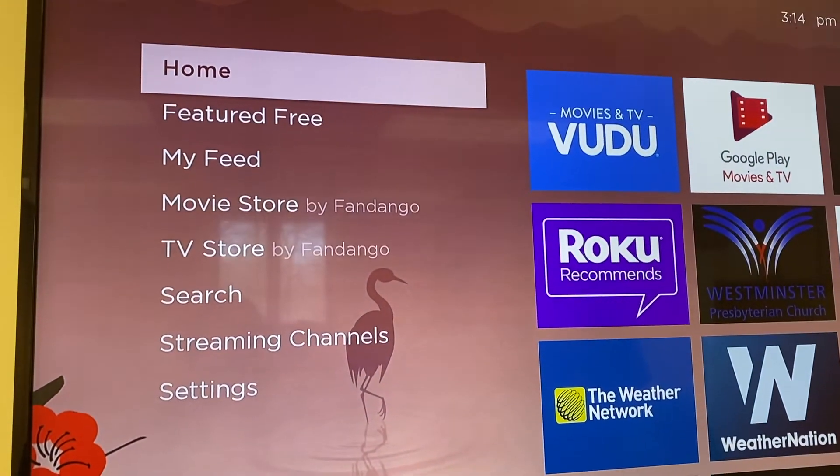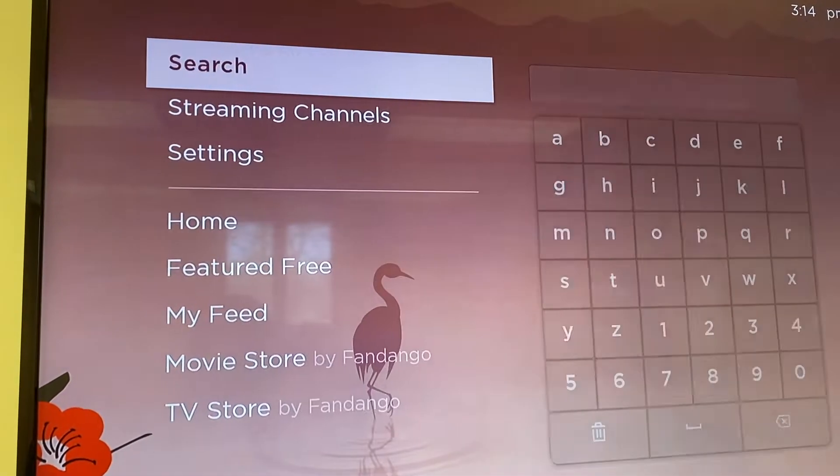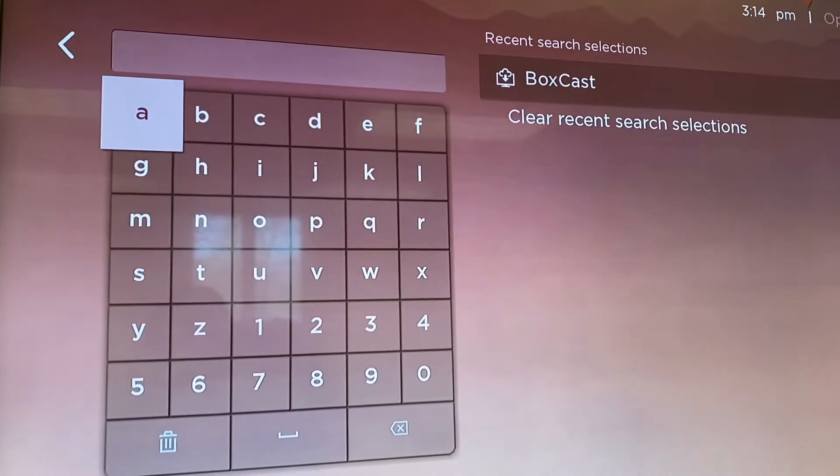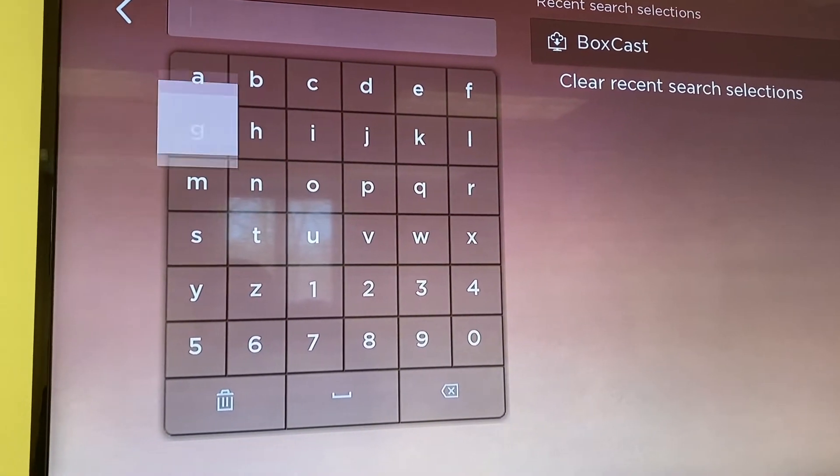We're going to go to search. Point your remote at the Roku device, which might not necessarily be your TV.